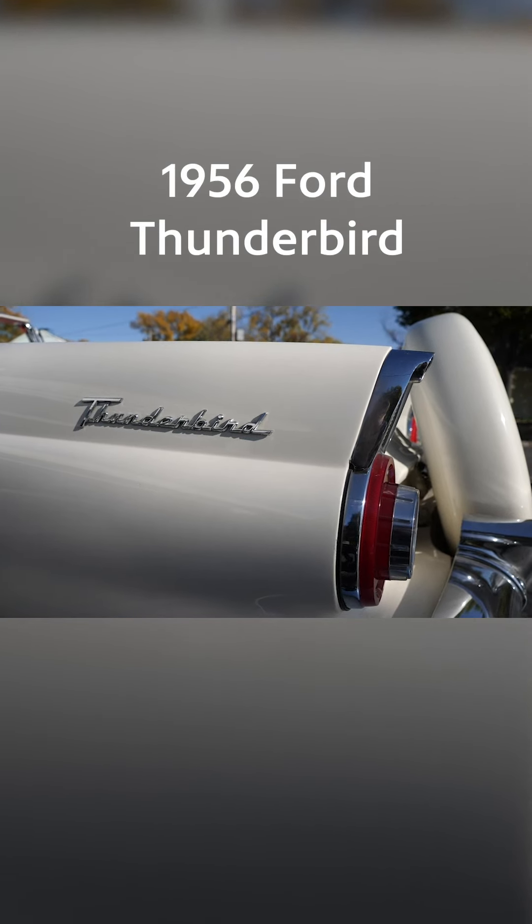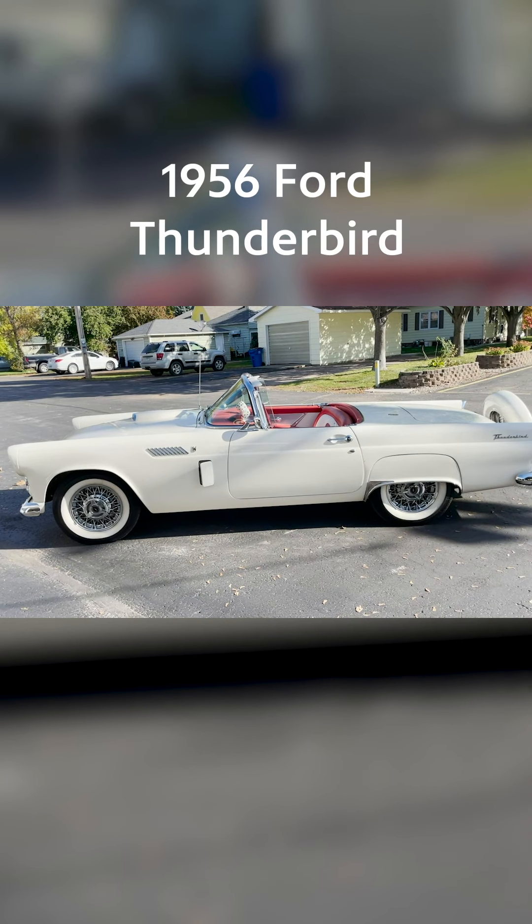The '56s were redesigned to carry a Continental kit, and I just thought they looked neat.